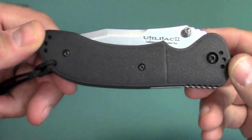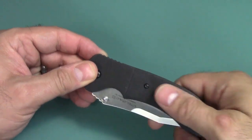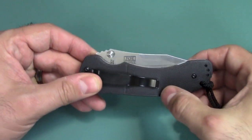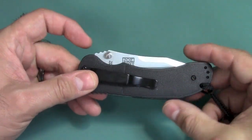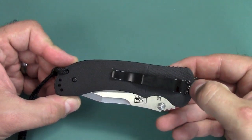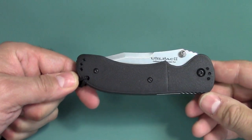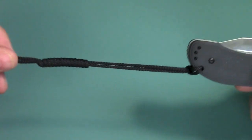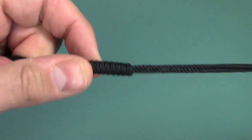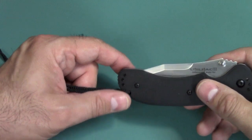The scales here are Zytel. The traction is okay — that could be one of the cons. It's not really too grippy, but the shape of the handle does help you have a good purchase on the knife, so it's not solely traction alone. The clip is held on by three Torx screws, and you can position it in any one of four positions: tip up, tip down, and left or right-handed carry. It comes with a lanyard — this is not 550 cord, it's a bit thinner, but they did a nice job with some nice rope work. It'll definitely help you get it out of your pocket.